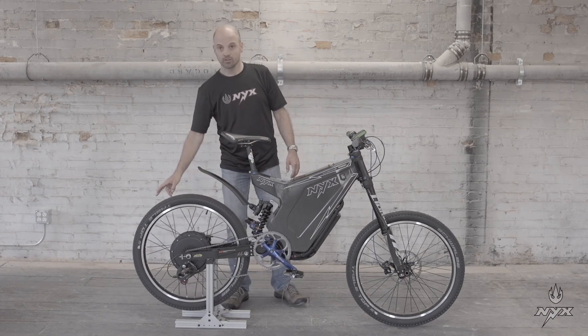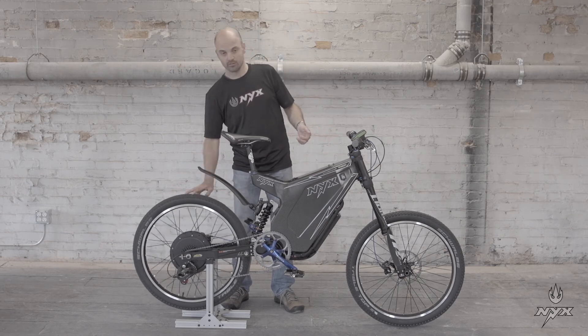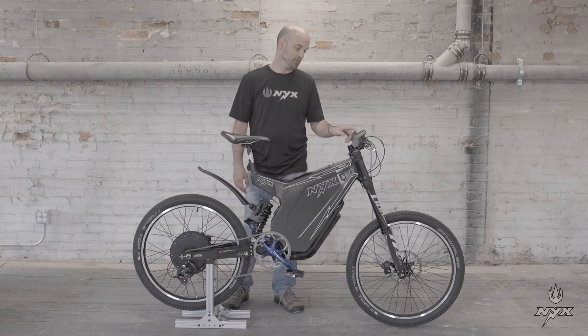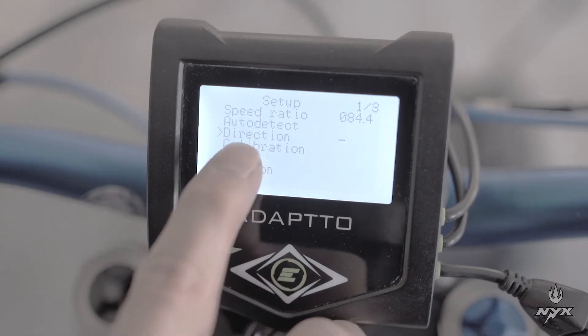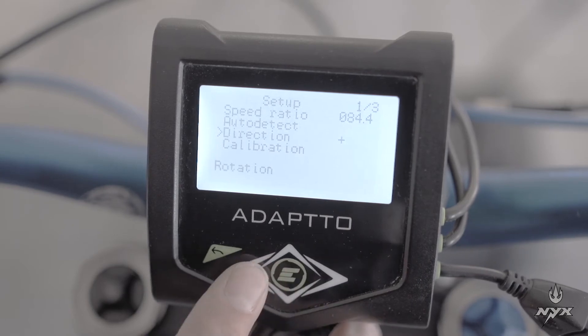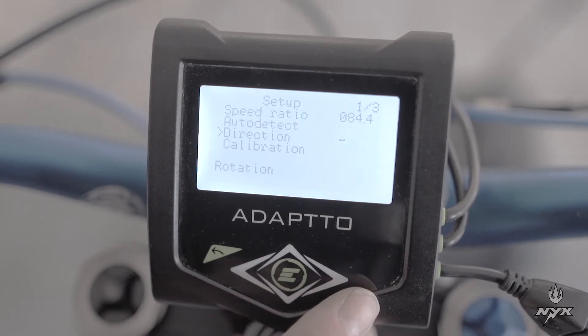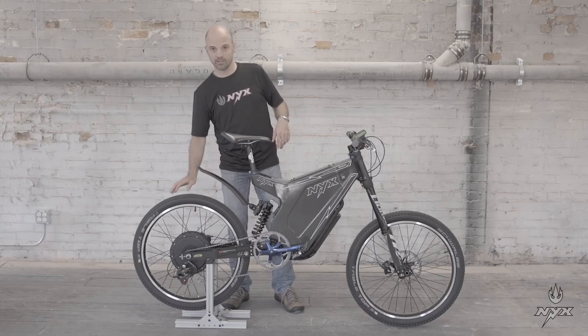If the motor spins backward, go to the option just below auto detection called direction. There is a sign — positive or negative. If by default it's negative and the motor spins backward, select positive. Then when you run auto detection again, the motor will spin in the right direction.